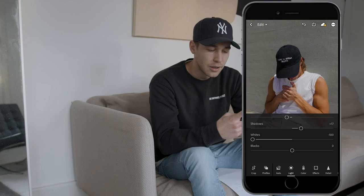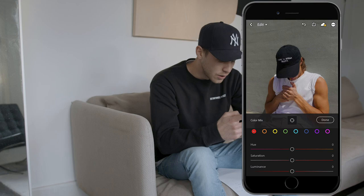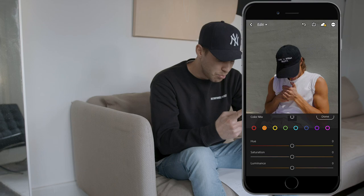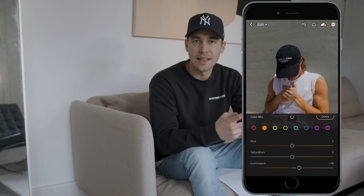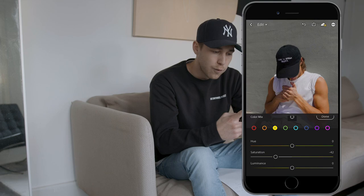Jump over to the Colors tab. We won't change any of the main color settings, but hit the Color Mix on the upper right. For the red tones, leave everything as it is. For the orange tones, leave the hue and saturation as they are, but boost the luminance a little bit to around plus 18 to get the skin a little brighter. Then go over to the yellow tones and pull down the saturation to around negative 42. Leave the other colors as they are.